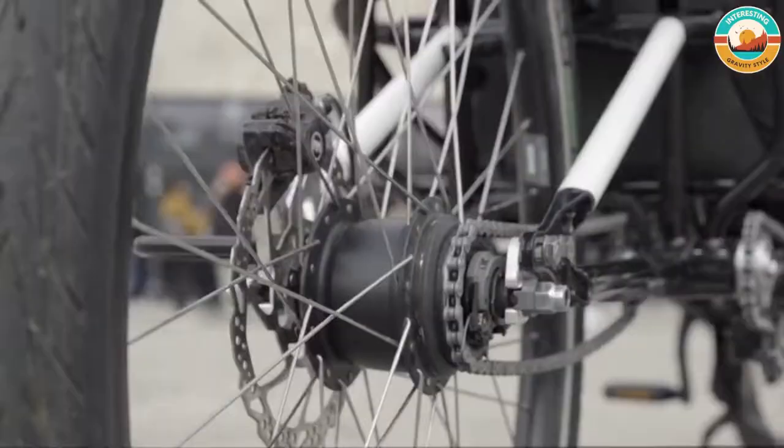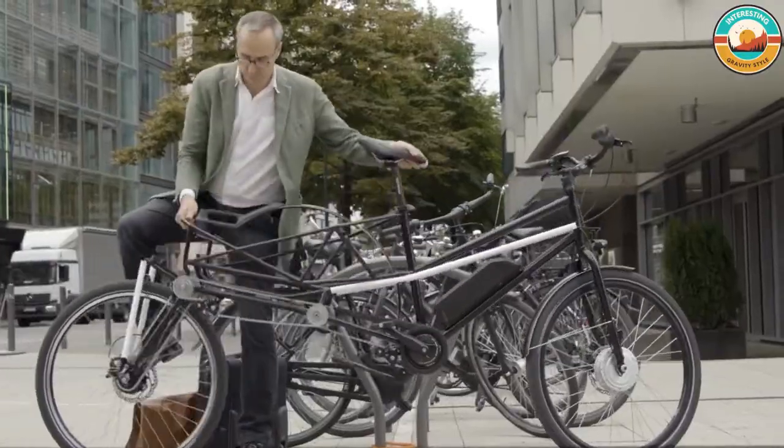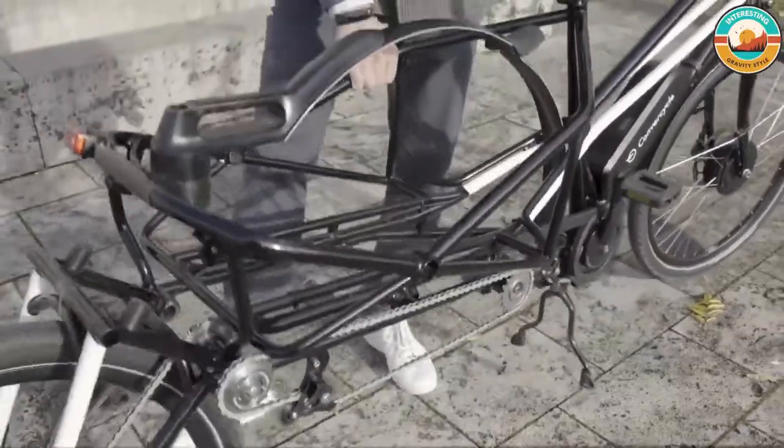With the ConverseCycle bike, you can easily transport — whether crates of drinks, packages, musical instruments, sports equipment, or spontaneous purchases — everything finds its place in the load basket with a loading area of 40 centimeters by 60 centimeters.